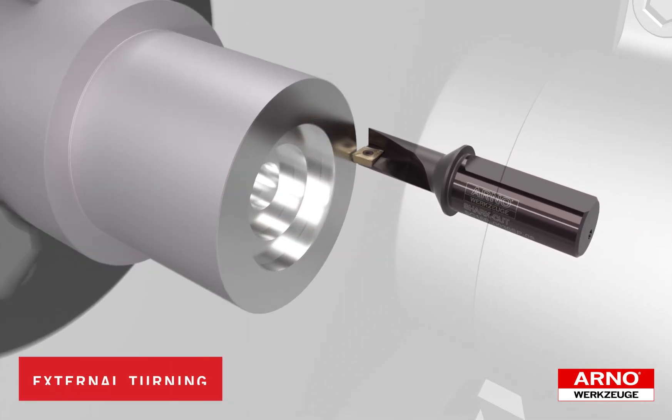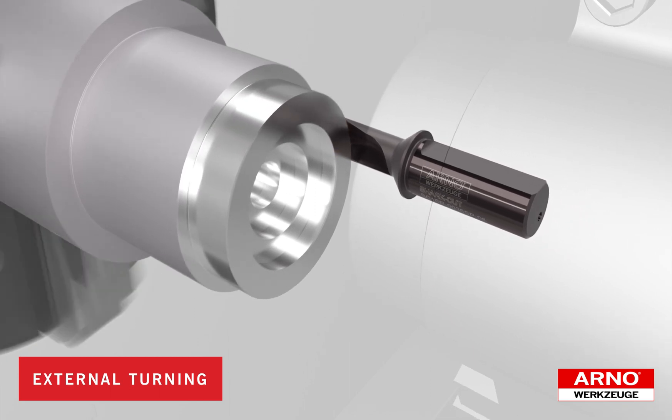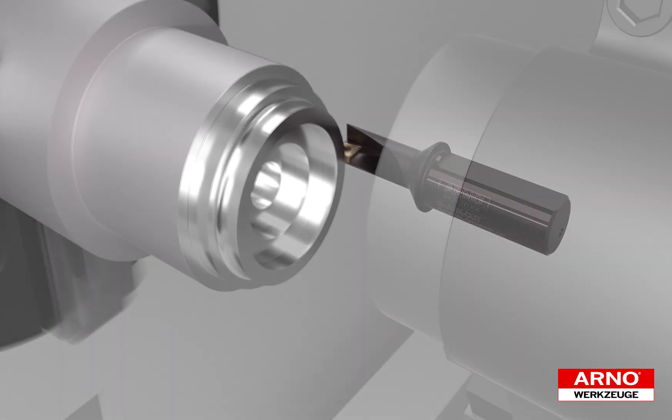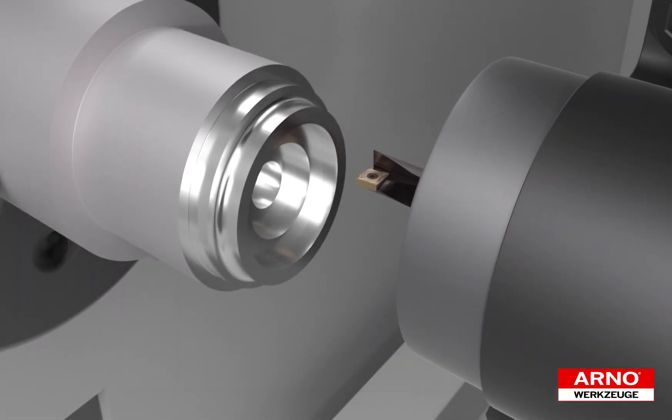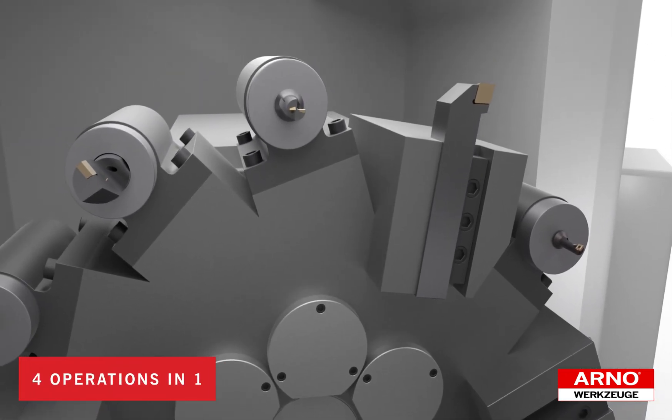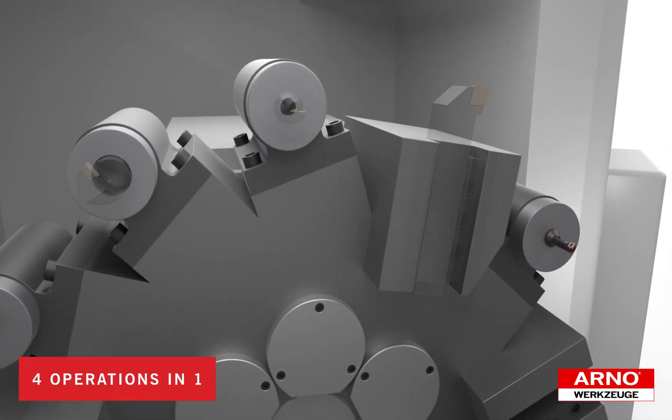Finally we reverse the spindle and jump across the center line to perform the external turning operation. By performing all of these operations with the SharkCut drill it's possible to eliminate tool index times, tool setup times, machine chip-to-chip times, save costs in tool purchases, and create more room on the turret for greater setup flexibility.